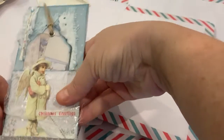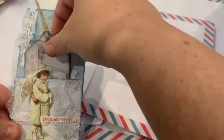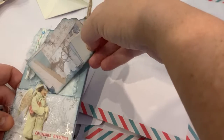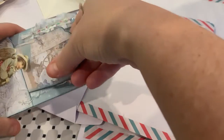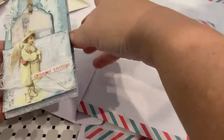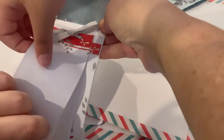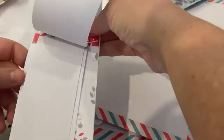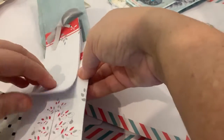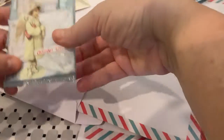I also made these, inspired by Scrapbooking With Me. You can use them as a belly band in journals. They have a tag in the front that slots in, and you can open them up to find a little notebook inside that just slides in and out. I'll put the link to her tutorial below as well.